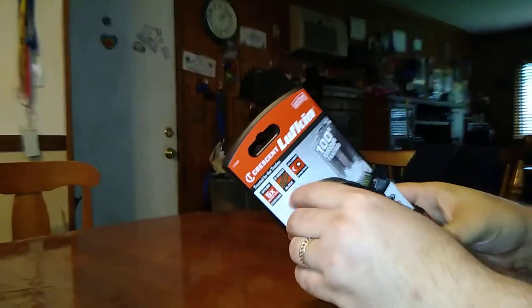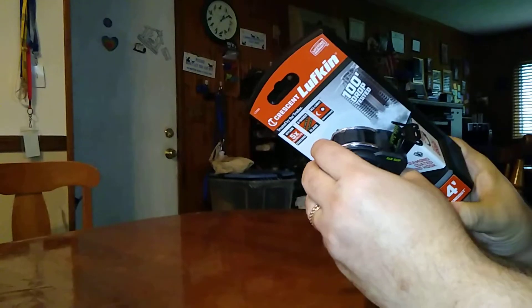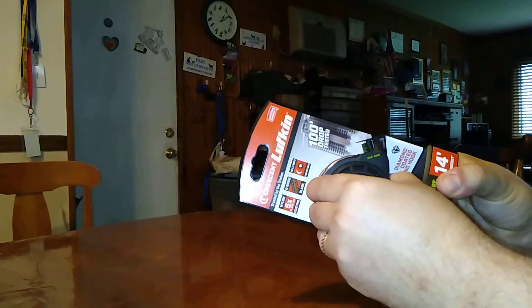They sent me this Crescent Lufkin — Crescent Lufkin sent this over with a pretty quick turnaround time. Let's pull this out.